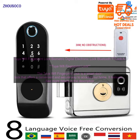Cons: Pricey — the lock is more expensive than some other smart door locks. Additionally, some users have reported problems with the fingerprint scanner.